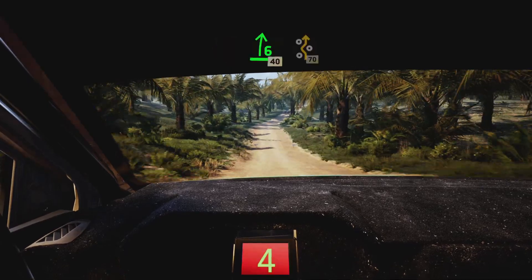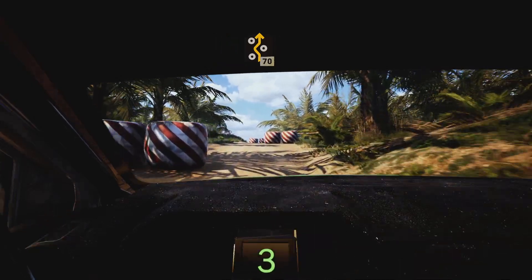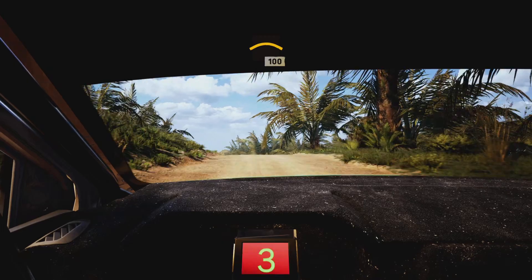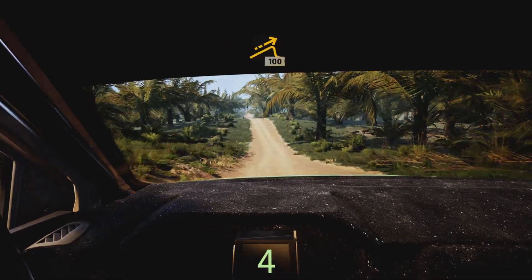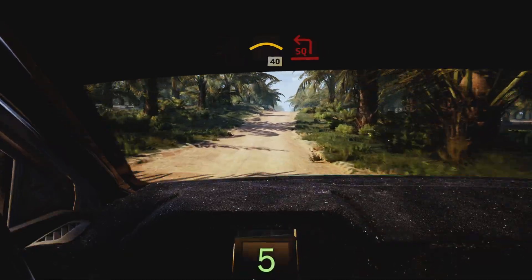Slowing six right 40, right entry chicane 70, left of a crest 100, jump slowing 100, left of a crest 40, turn square left.